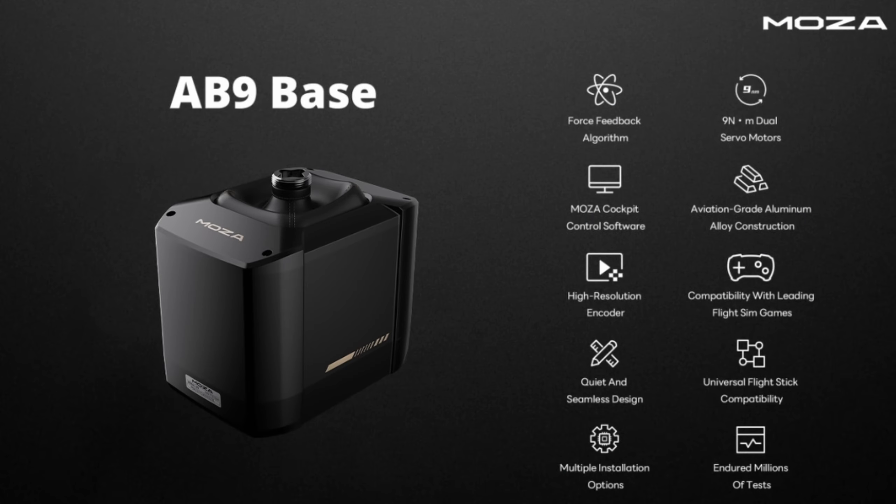The AB9 Base itself comes with an impressive list of specifications, including a solid aluminium body, multiple install options, and powered by two servo motors capable of producing 9 Newtons with a peak of 12.